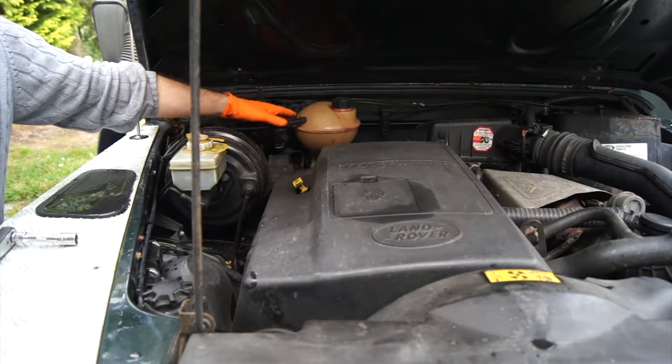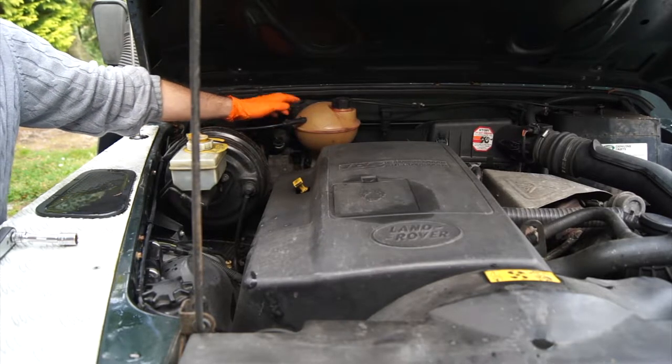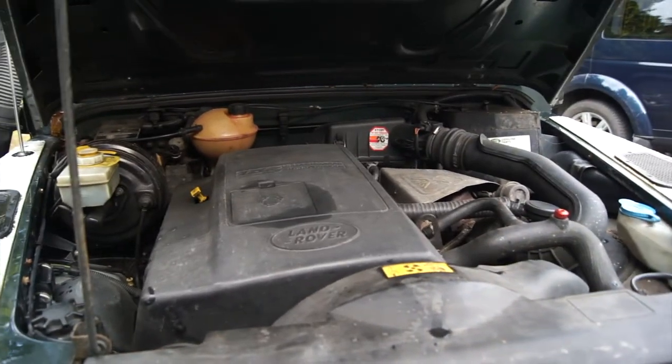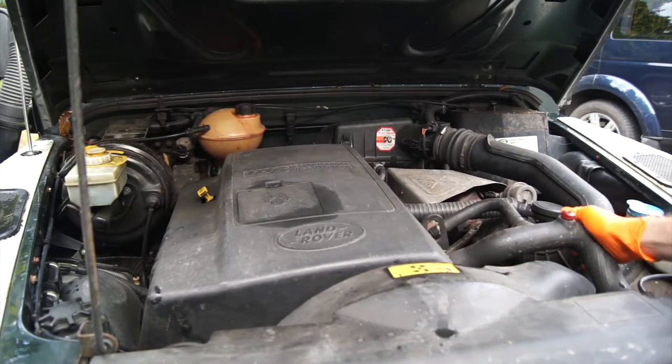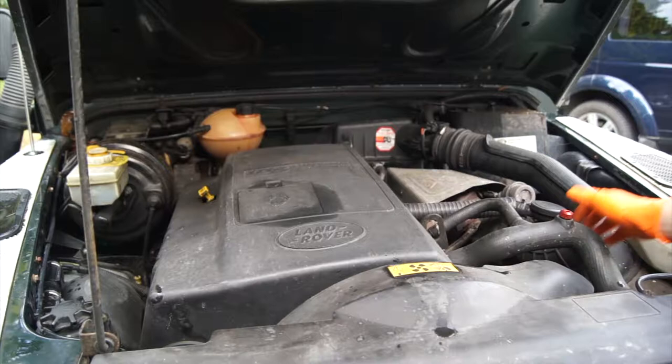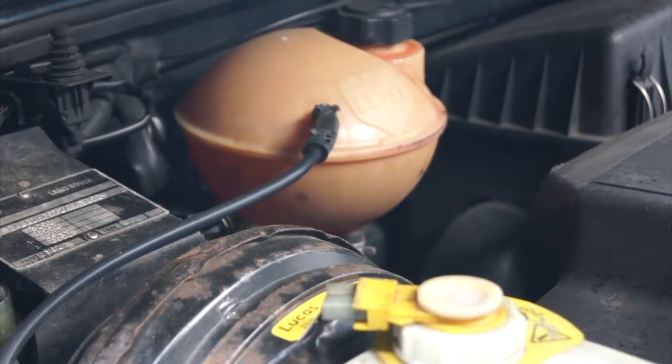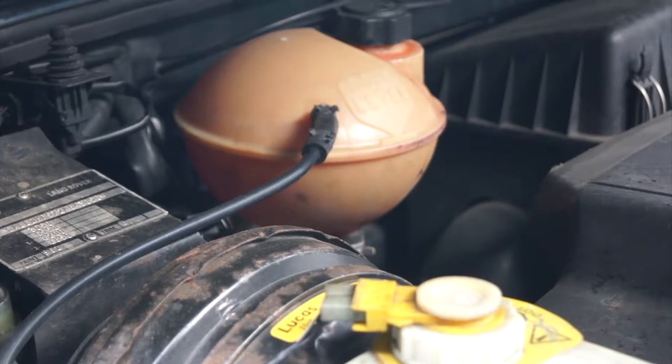The coolant is quite difficult to see on mine just because the reservoir has gone so cloudy. What you can do is go to the other side, give it a good squeeze, and as you're squeezing it you'll see the coolant jump about inside the reservoir. That'll give you a good idea of the coolant level. The engine does need to be cold at this point.